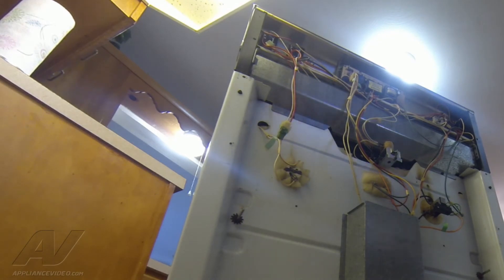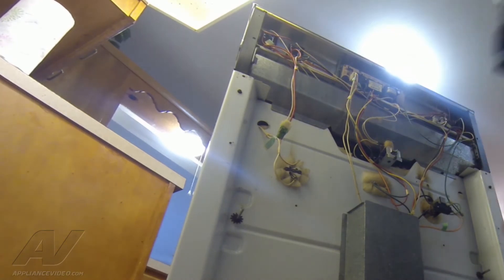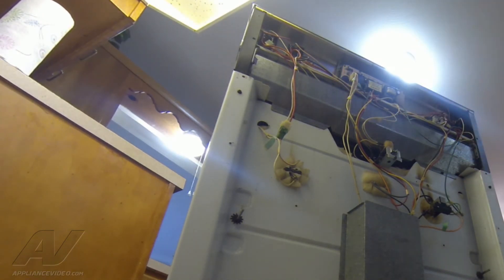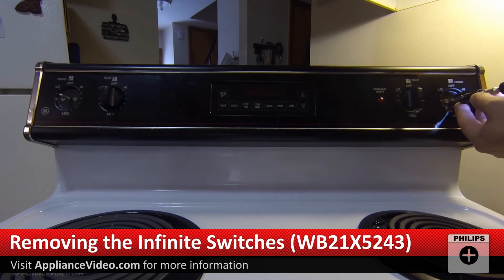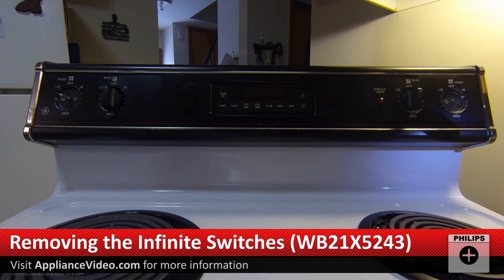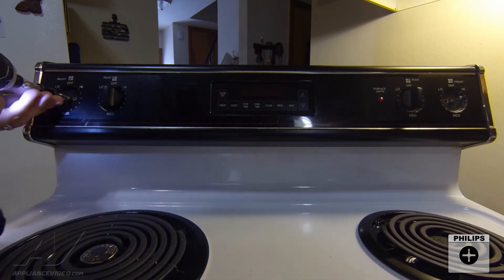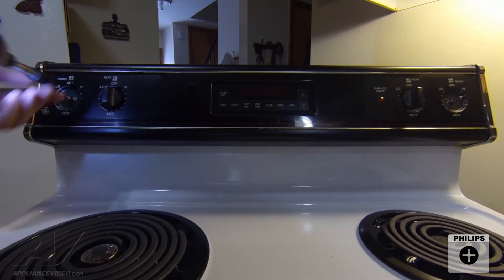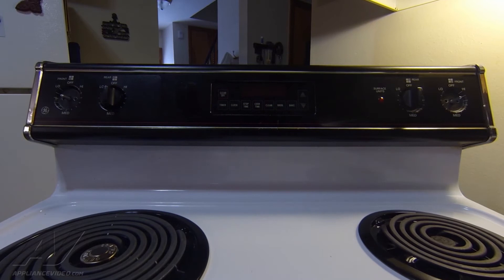With that panel off we can see our switches up here at the top. The two we're going to replace are the two on the end. I'm going to go around to the front and unmount the switches from the front. Each switch is held in place with two Phillips screws — very small and easy to drop. Same for the other side, and then we can go back to the back of the unit to replace our switches.